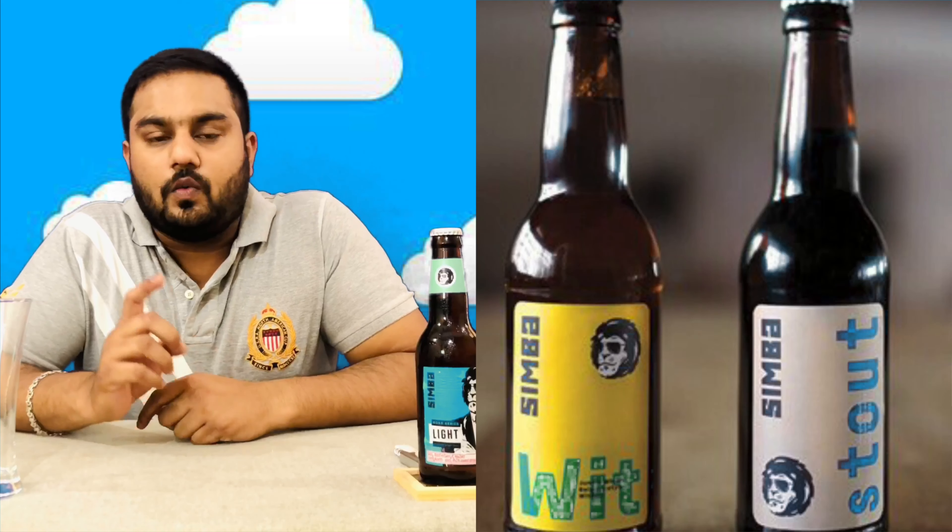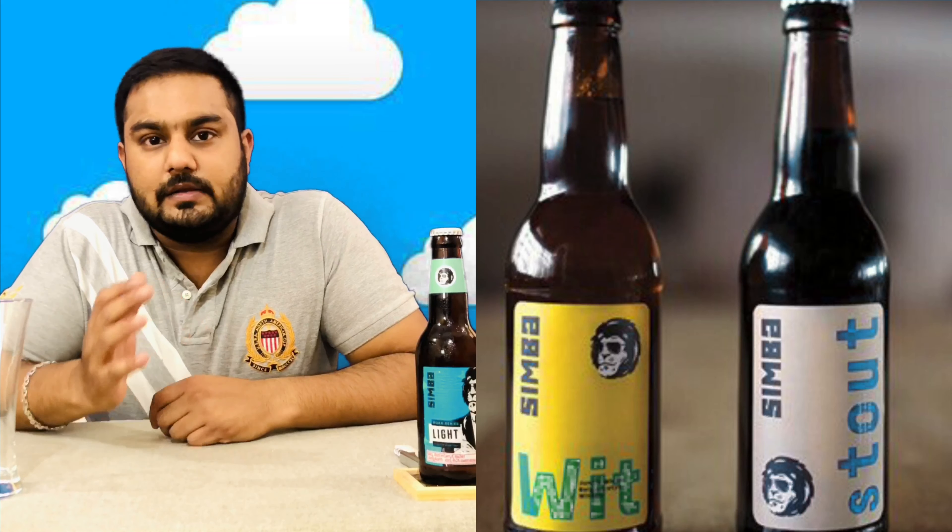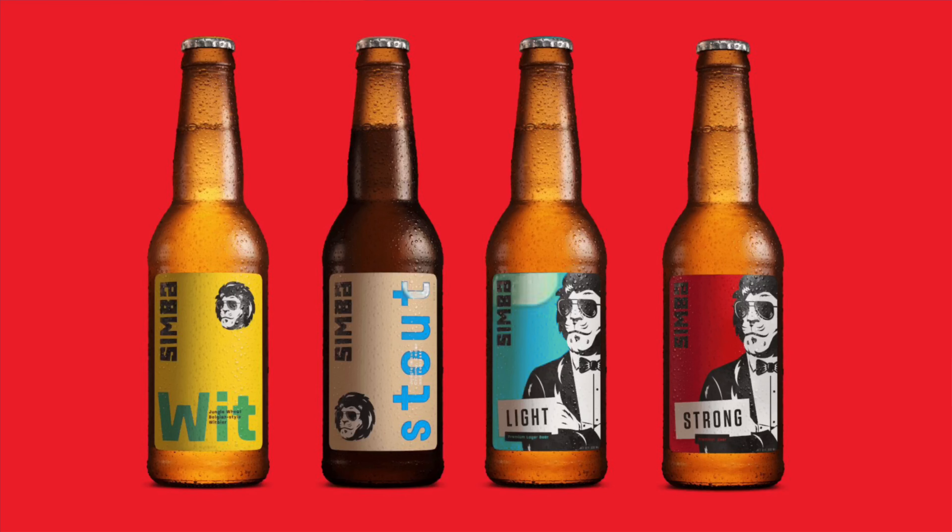So friends, this Simba beer started in 2016. This beer uses fine malt and grain. It comes in 4 variants: a white beer, a stout, a light beer, and a strong beer.